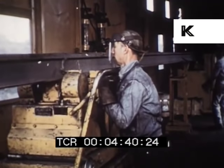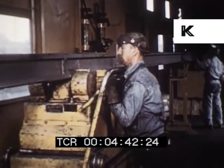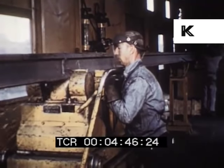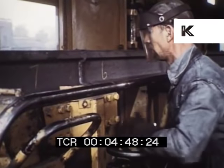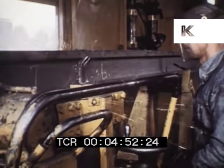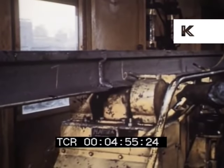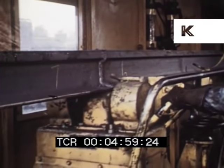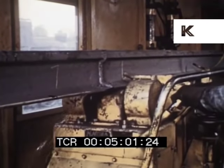The weld moves directly from the welding machine to the grinder car for finishing. Since the rail is heated for only a short distance at the upset, no stress relieving is required for welds, and hence no normalizing machine is needed. The first stop in the grinder car is the base grinder, which smooths the weld on the bottom and each side of the base.